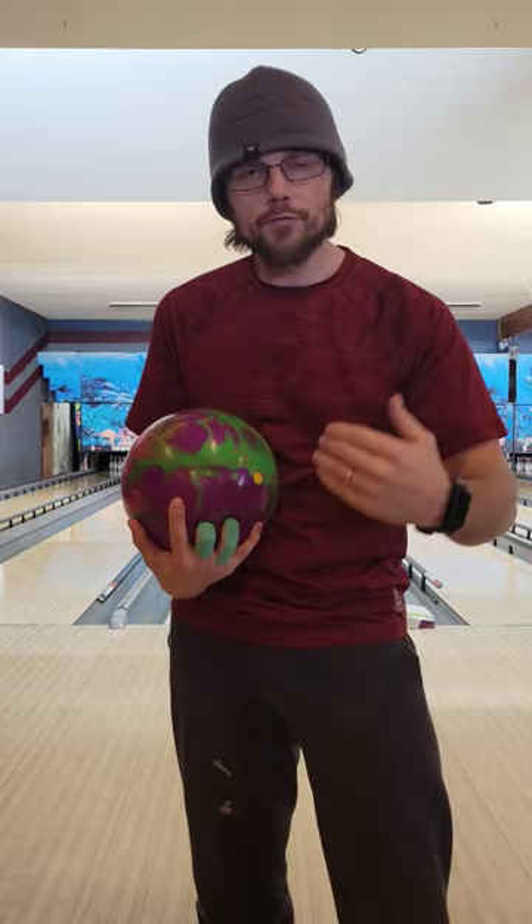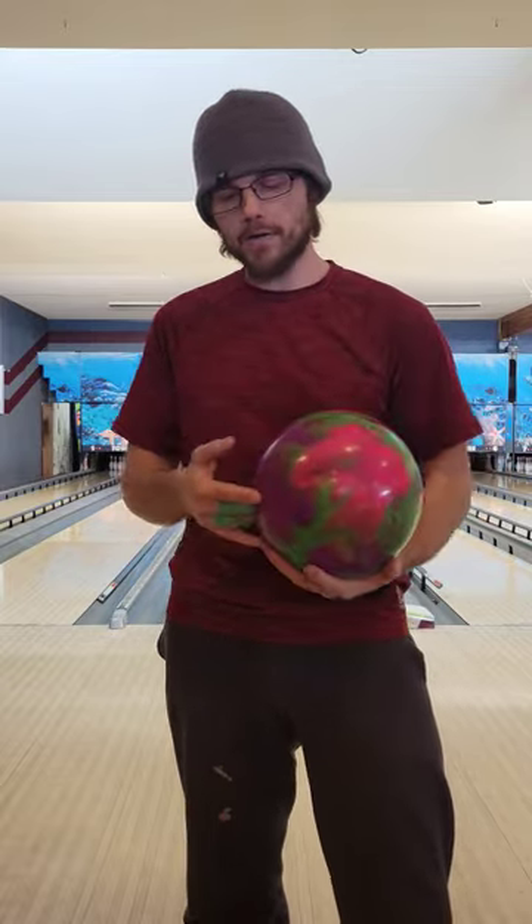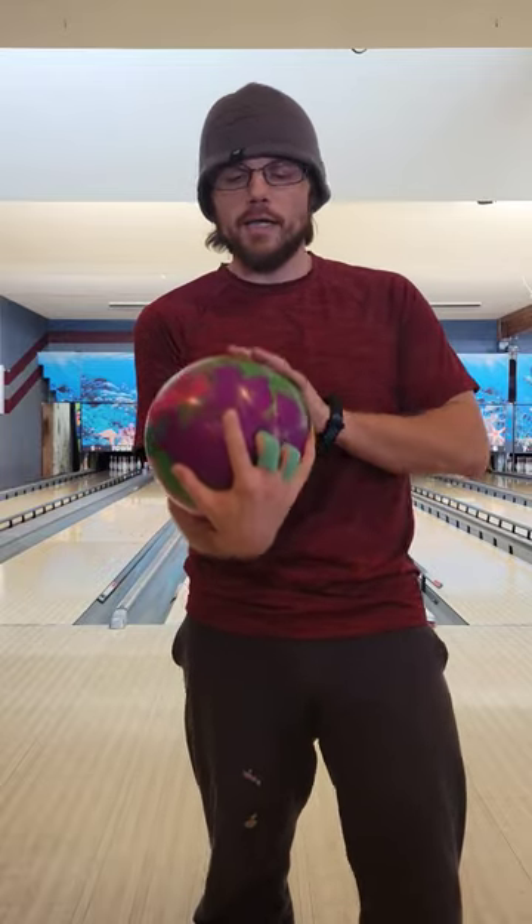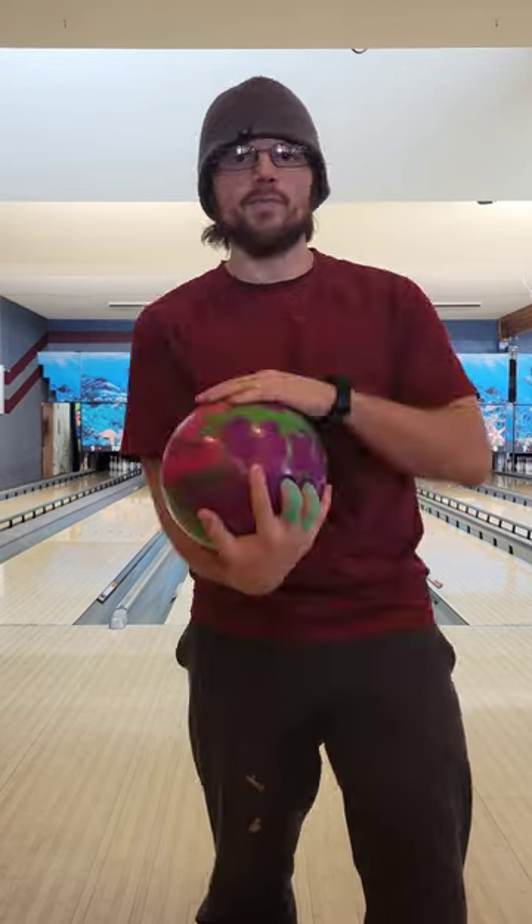If you want more side roll, giving you more light through the front and more reaction off the back end of the pattern, take your hand, put your fingers to the left if you're a right-hander, and let the ball roll off your hand just like that.